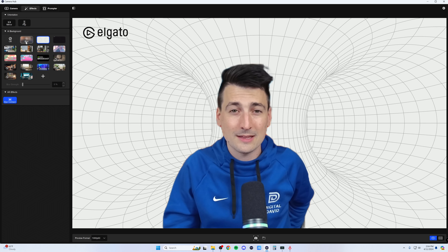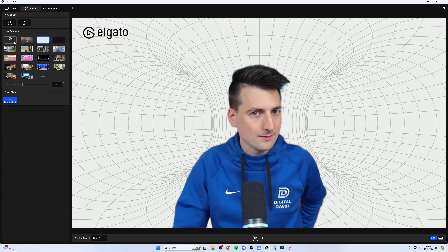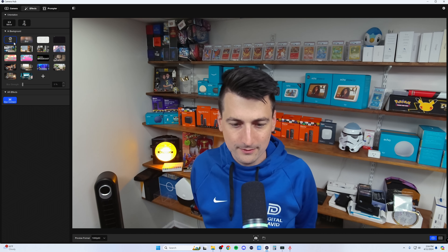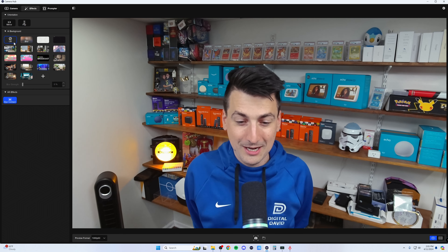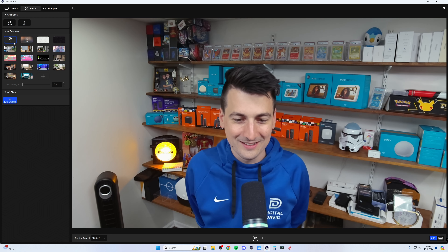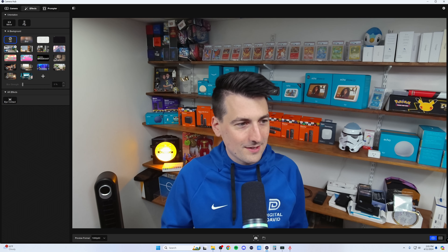And then AR effects for eye contact. Not really sure what this one does — maybe I'm looking at the lens and maybe I'm not. I'm not sure if it's supposed to force our eye contact. When I'm looking at the preview, I'm not seeing anything obviously different. Maybe what I'm seeing is not what you guys are seeing. But something does seem different when I look around and back with it on. That's your AR effects for eye contact.